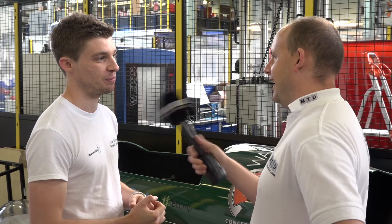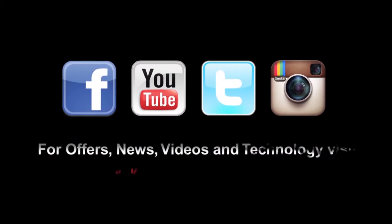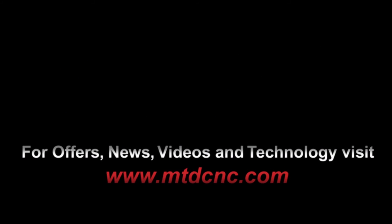How are you going to fit in there? Thankfully I'm not — we've got our smallest team member, Jen, who's going to be piloting the sub. Good luck! Thanks very much.